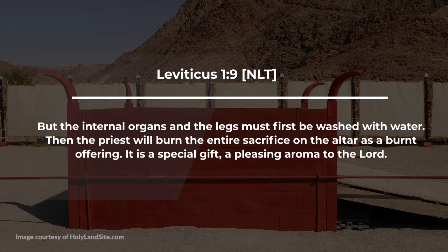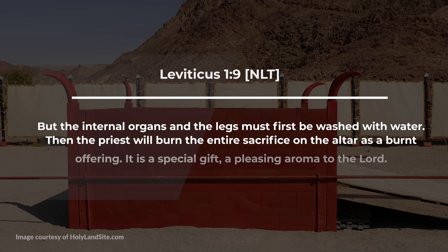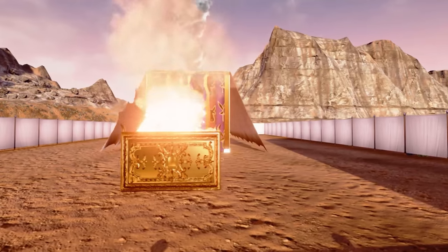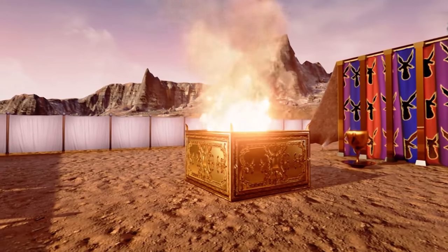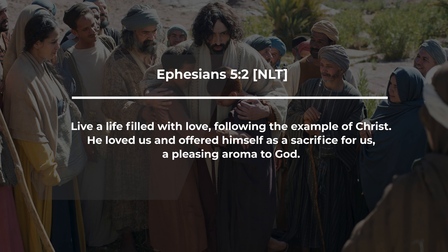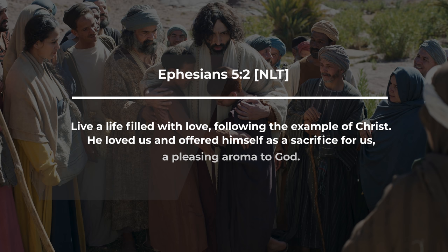Leviticus 1:9 describes the offering this way: the internal organs and legs must first be washed with water, then the priest will burn the entire sacrifice on the altar as a burnt offering — it is a special gift, a pleasing aroma to the Lord. The smoke rising up to the Lord was pleasing, a sweet smelling savor, accomplishing the forgiveness of their sins. Now notice how Ephesians 5:2 describes Jesus: 'He loved us and offered himself as a sacrifice for us, a pleasing aroma to God.' Paul borrowed that analogy directly from Leviticus 1:9.